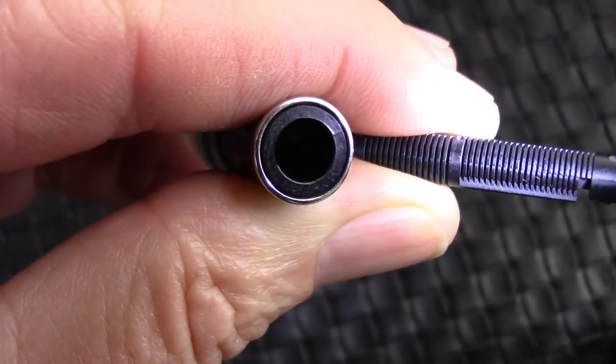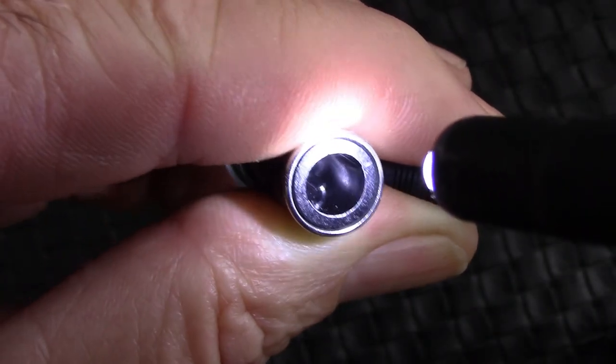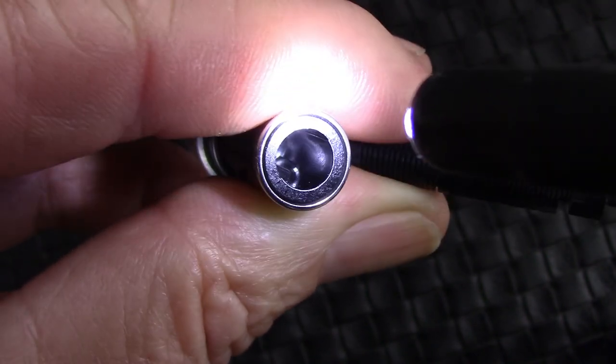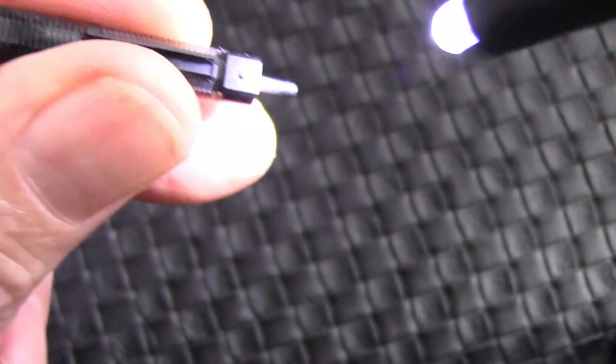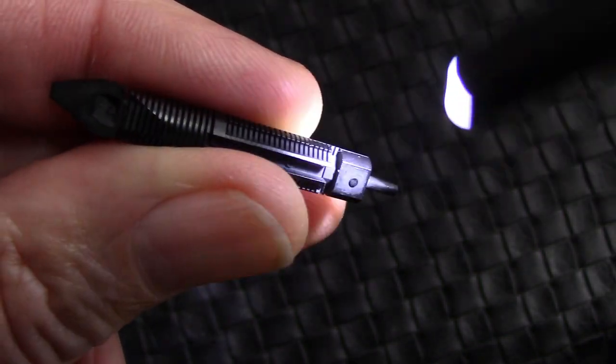I like to explore my pens. If you look down there in the section, you'll see towards the bottom there's a pretty substantial ridge. I always wondered how the design lines up the nib and feed. You'll see there's a slit at the bottom of the feed, so the feed only goes in one way.